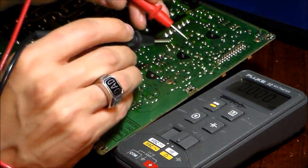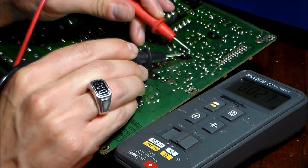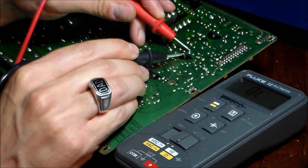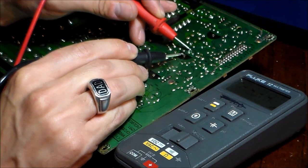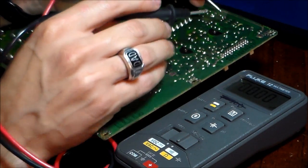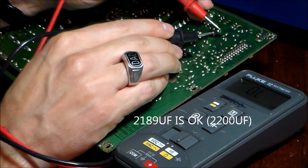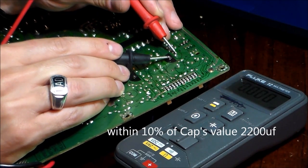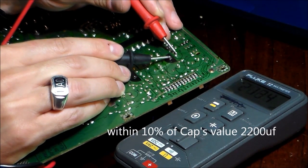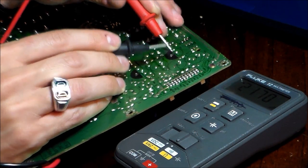Go ahead and test them. The red lead is positive — touch the tip of the leg, make sure you don't touch the board, and hold it there for about three seconds. It reads 2,189, so that's good because it's within 10% of 2,200 microfarads. This next one should read about the same — 2,200 microfarads. Touch the tip; the black lead should be touching the tip of the leg. It reads 2,170 — that is good.